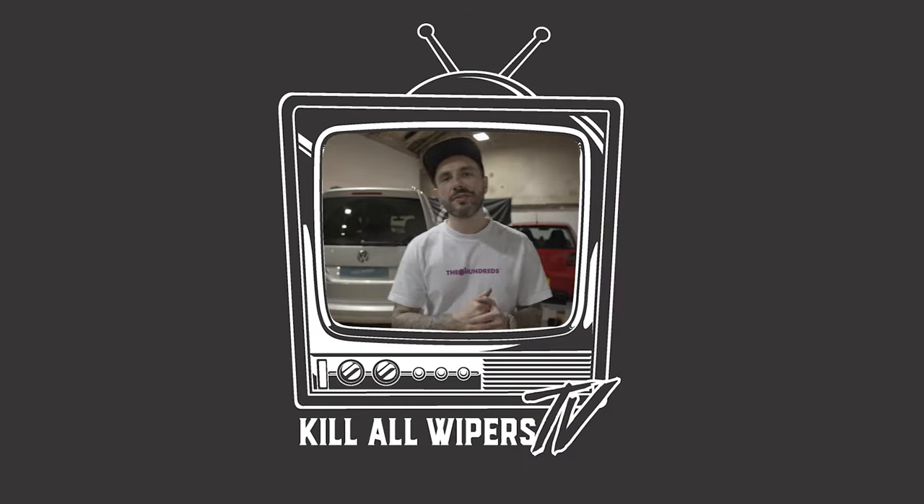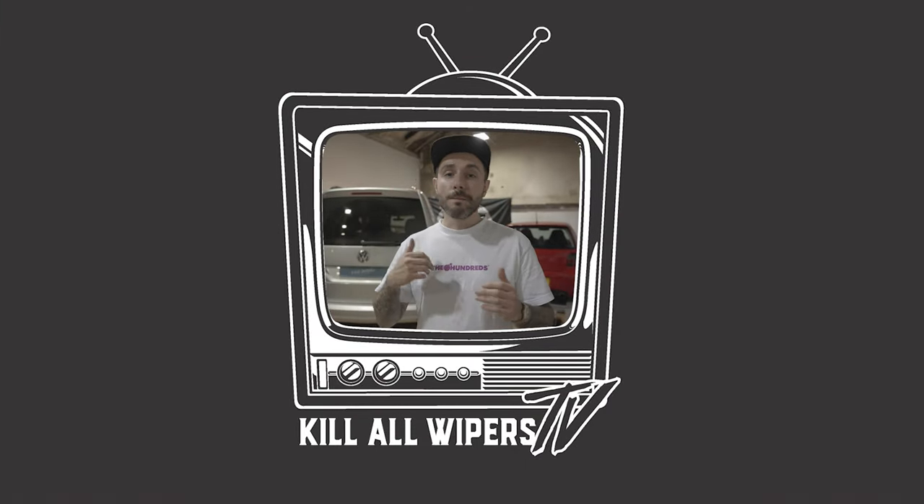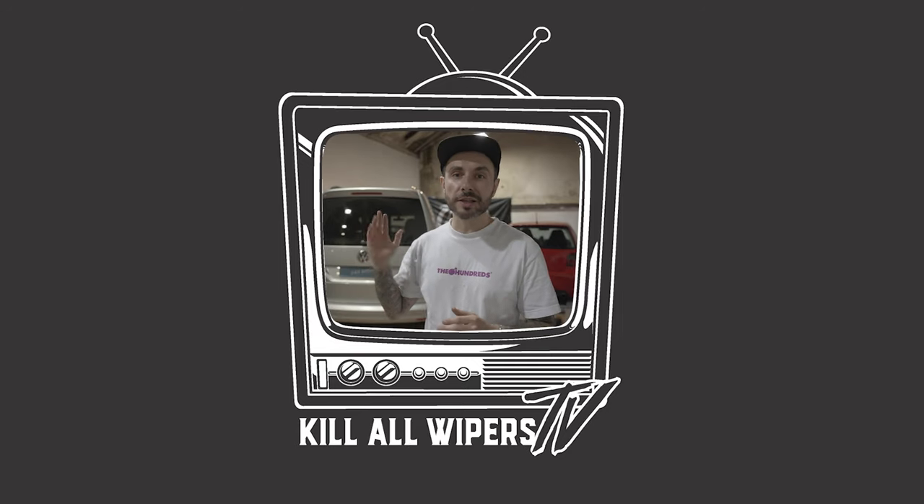Yes guys, I'm Dan. Welcome to Killer Wipers TV. Today we're going to do a Caddy Mark 3 / Mark 4 wiper delete kit on the tailgate.